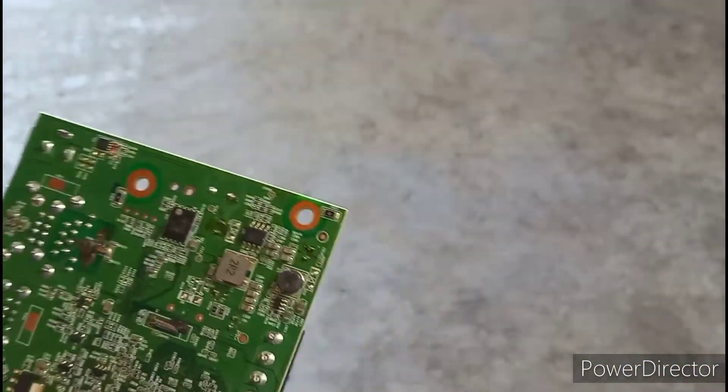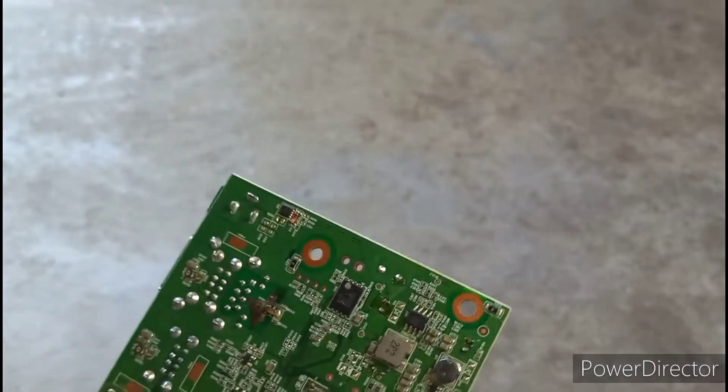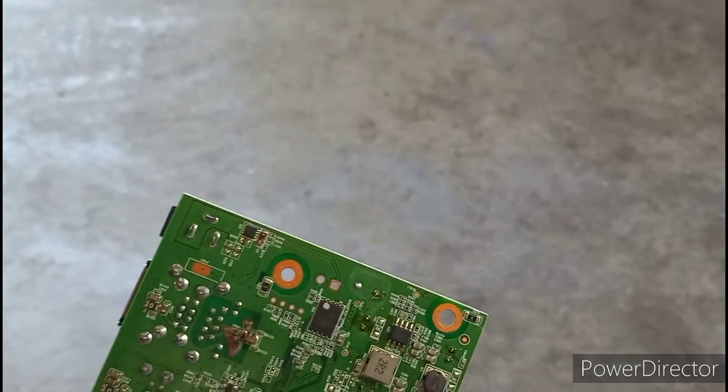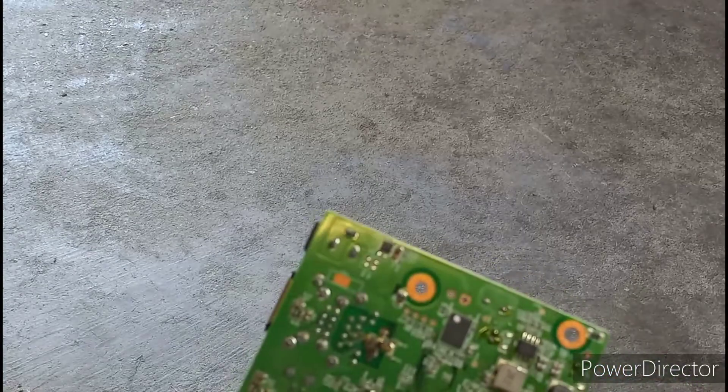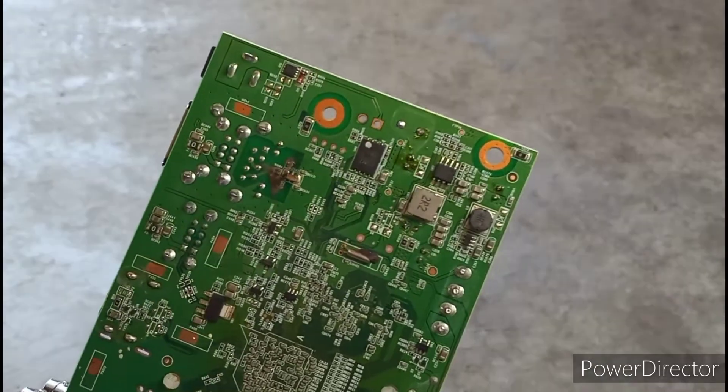This thing broke during a thunderstorm. I guess some lightning struck the ground nearby, went up through the house, and damaged it. This thing could still be repairable, but overall I don't think I could fix it.